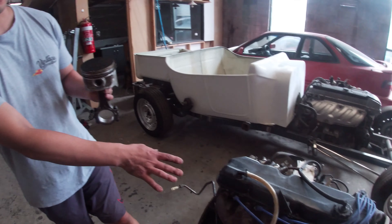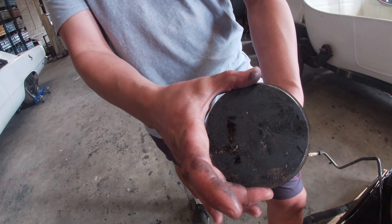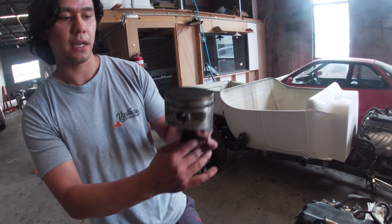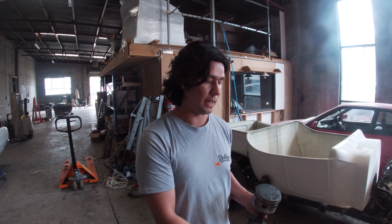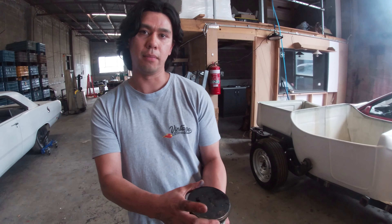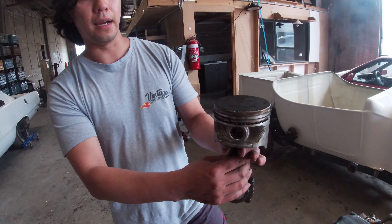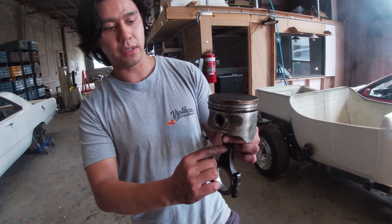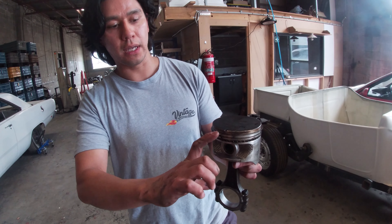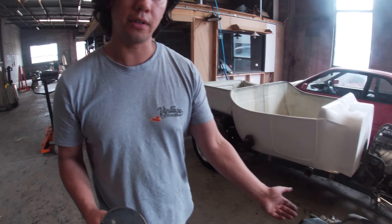I grabbed a piston from an old 308 I've got lying around just to have a chat about the 250 crossflow's bore and stroke. The bore is the dimension of the actual piston itself, and then you've got the con rod, and then the stroke — which goes up and down within the cylinder wall or engine block. What makes the 250 crossflow is that it's actually under-square, meaning the stroke is longer than the bore. For example, the stroke is 99mm and the bore is 93mm, so there's a lot more distance to travel up and down than in engines that are over-square. Over-square means a short stroke and quite a large bore, so that's why over-square engines are easier to rev. That's why people refer to the 250 crossflow as a bit of a tractor motor.